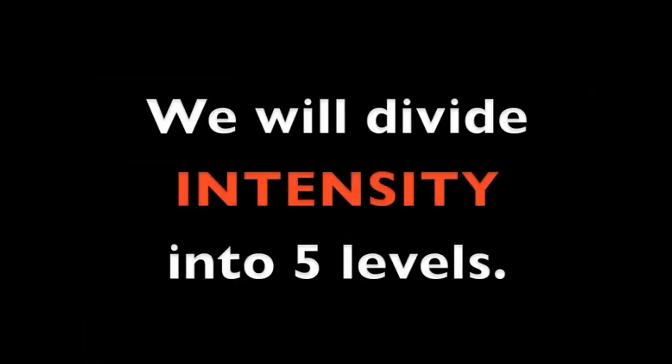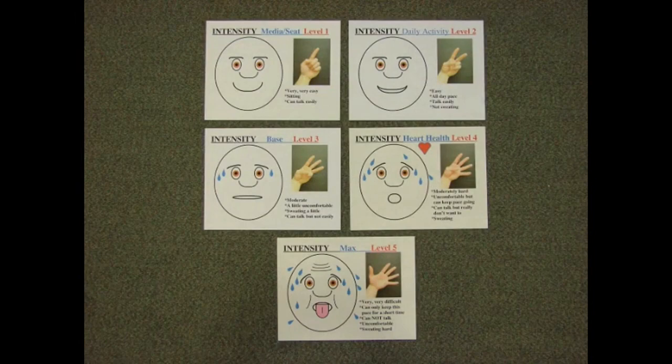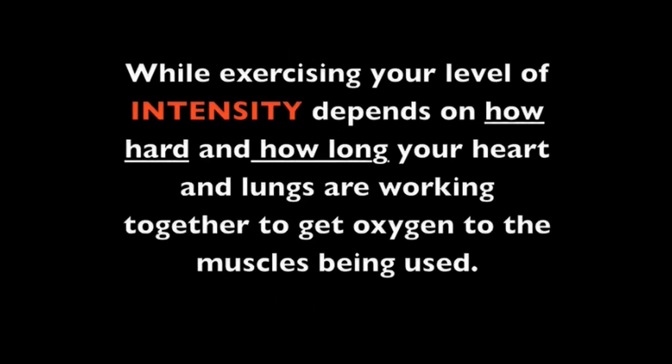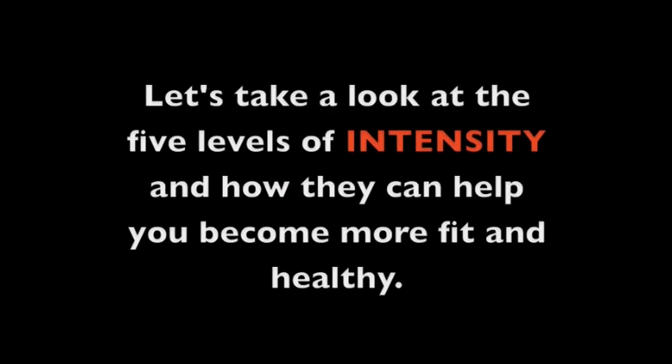We will divide intensity into five levels. While exercising, your level of intensity depends on how hard and how long your heart and lungs are working together to get oxygen to the muscles being used. Let's take a look at the five levels of intensity and how they can help you become more fit and healthy.